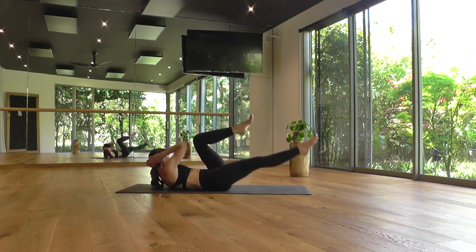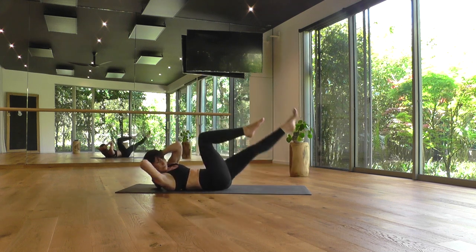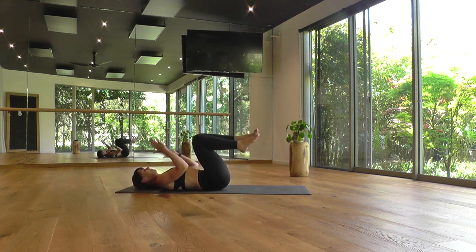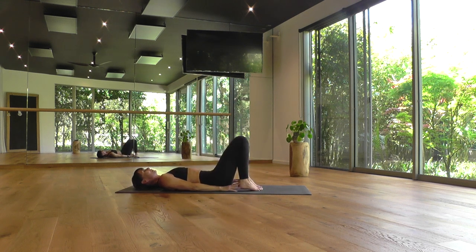Gently warming up. One more each side. And resting — knees in toward the chest, head back on the mat. Relax your neck.